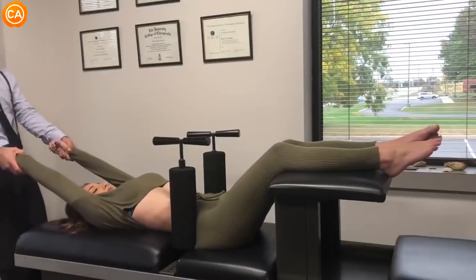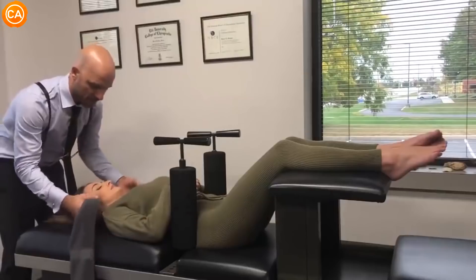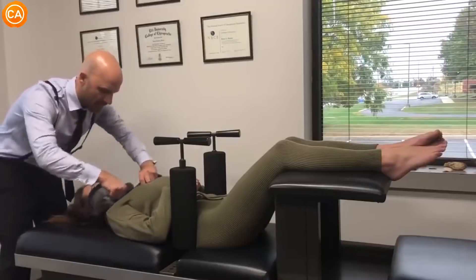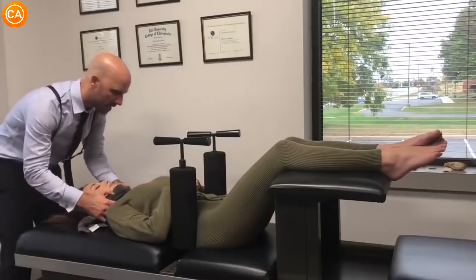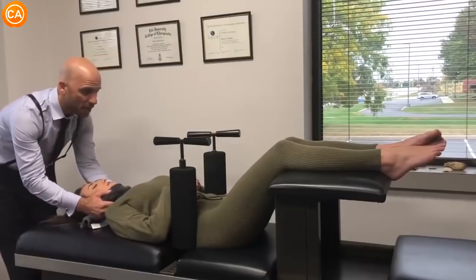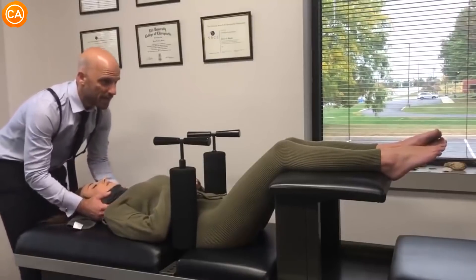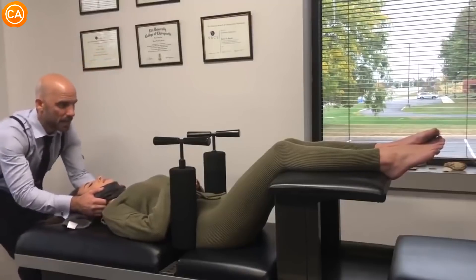Okay, this is a full spine adjustment. So your hands are in the right place right like that. I'm going to use this towel to support your cervical spine like this. And then all you're going to do — make sure you keep your teeth together. And then as you breathe, I'm going to use the towel to traction your spine in that direction like that. Just gentle breathing in through your nose and out through your mouth. Keep your teeth together. And out.